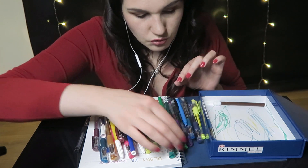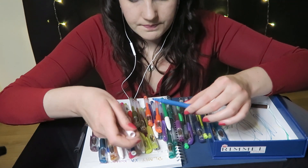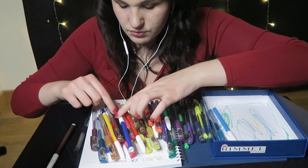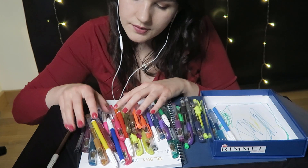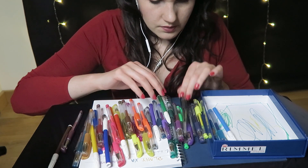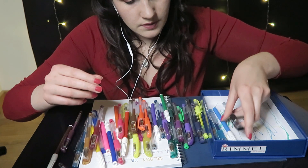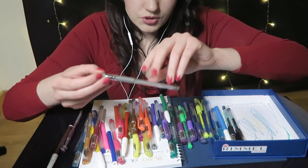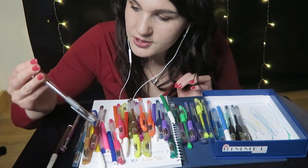Zaczniemy od długopisów niebieskich, albo ogólnie od kolorów. Ten pisak nie ma zateczki. Tu jeszcze brązowego nie wyjęłam. Ten nie ma w ogóle, to na bok. Tu jest zateczka od czarnego. Ten też można uznać, że to jest czarny. Podobają Ci się moje długopisy? Ja też bardzo je lubię. Są tutaj brokatowe, takie stalowe i pastelowe.